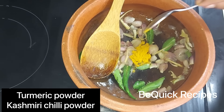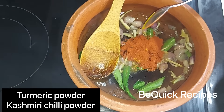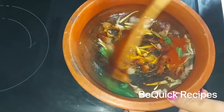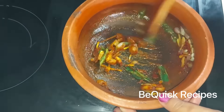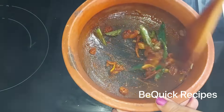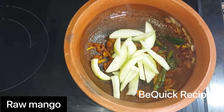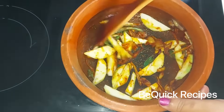1 teaspoon of masala, 2 teaspoons of masala. Put a lot in the flame. Get a mix of masala. As I said, we put them into the sides and cut the parts together in the pan.